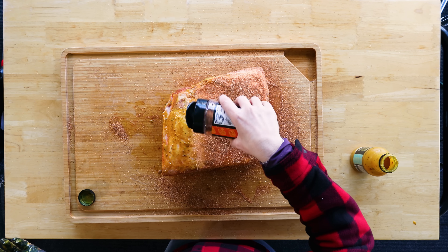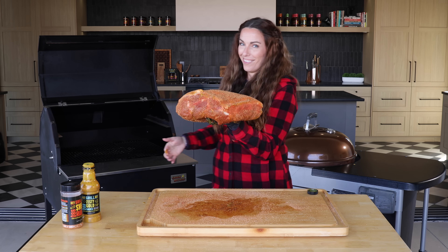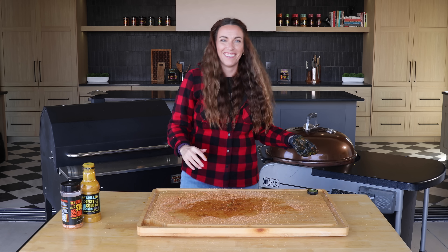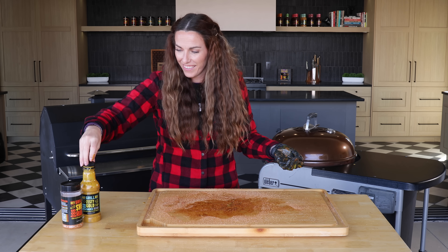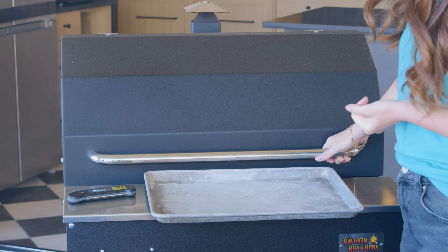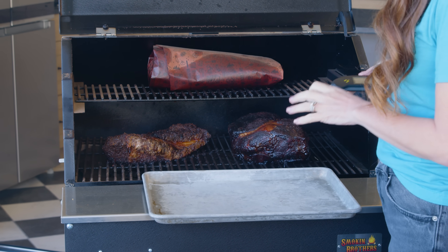Now the pork shoulder goes on to the smoker at 225 degrees. I like to use pretty mild fruit woods here — apple, hickory, and cherry are all delicious. Then we're just gonna let it go. Leave it alone, don't touch it. It doesn't need to be spritzed or wrapped or mopped or anything like that. This is as simple as it gets.